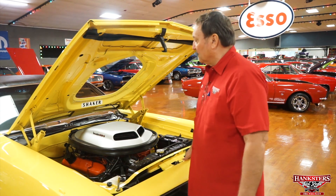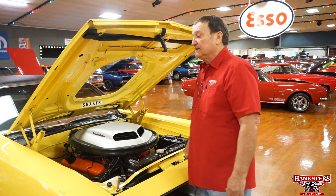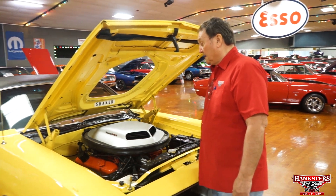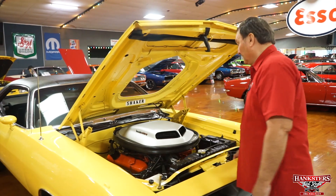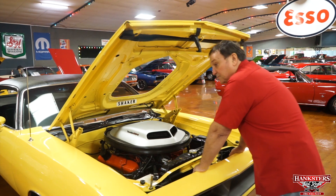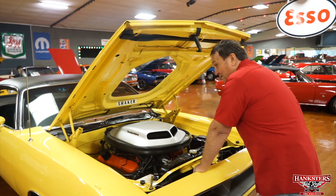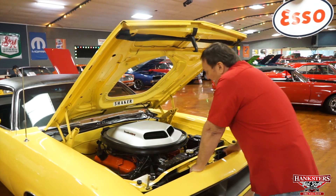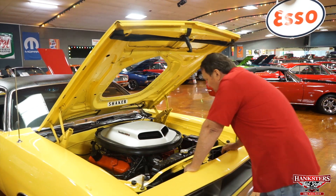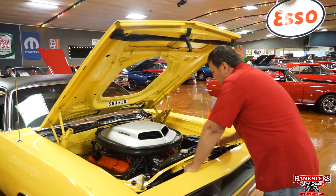We are in the engine compartment of a 1970 440 6-Pack — a real V-Code 440 6-Pack Cuda. This car is really, really nice. And to sweeten things up a little bit more, this is a three-pedal car — a four-speed with a Dana. It has a heavy-duty 26-inch Mopar radiator, a clutch fan, just the way it should be from the factory. Power steering and power brakes, discs in the front.